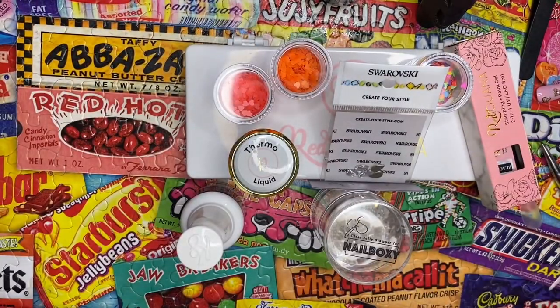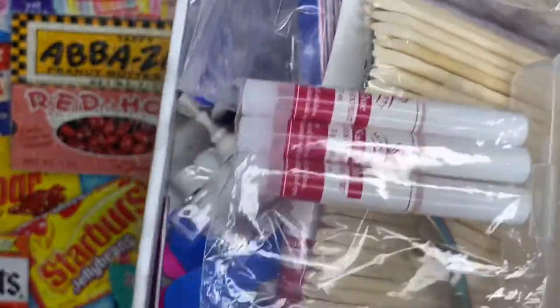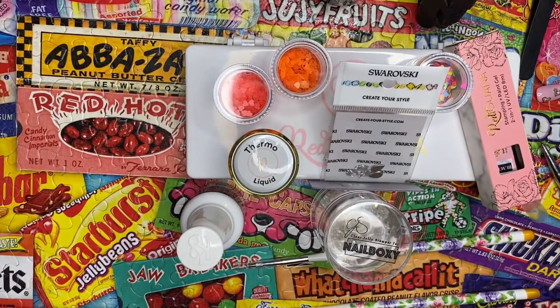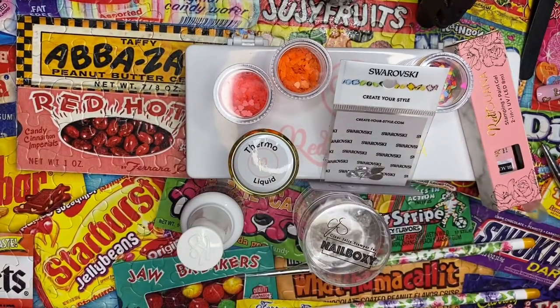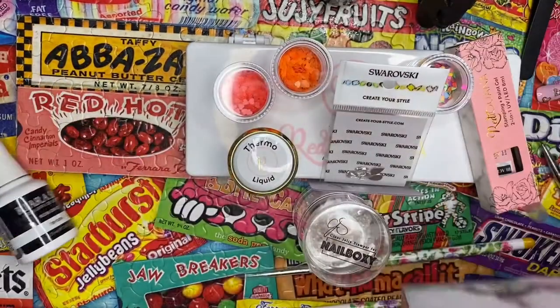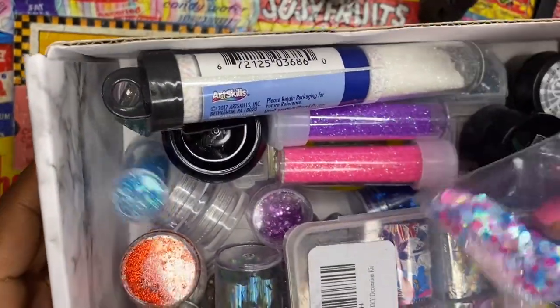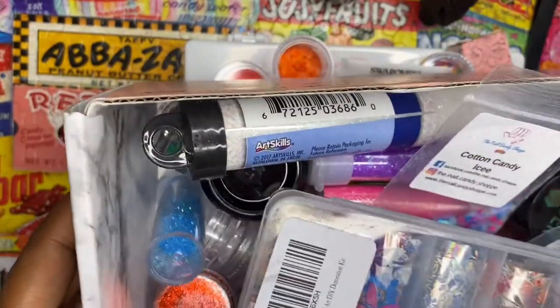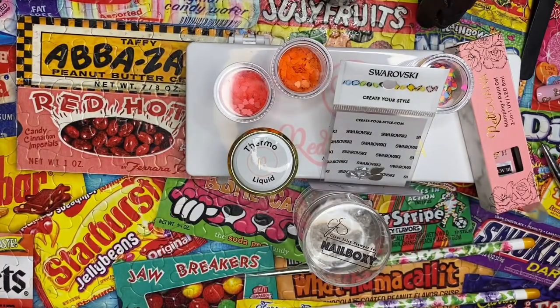A lot of people ask me what I do with the boxes — I use them for storage. I keep my press-on stuff in this old Nail Boxy box. This one has glitters, designs, my Dulce nail samples, and flowers. This one has more glitter and more Nail Boxy items from the April box I ordered separately, plus my foils, spider gel from the Wildflowers box, and other glitters. It helps with storage and looks cute to have all these boxes.